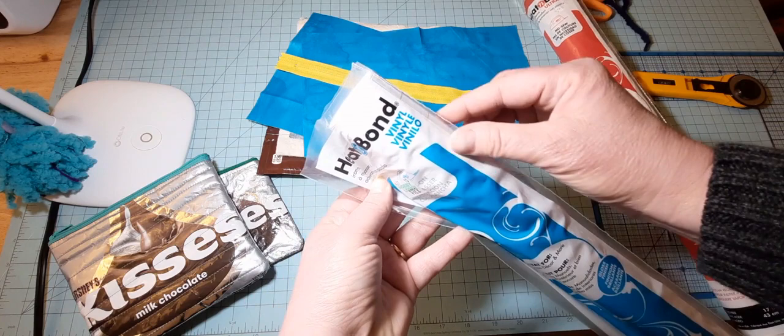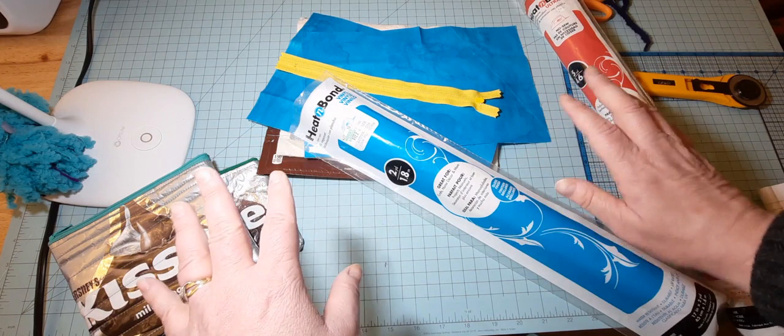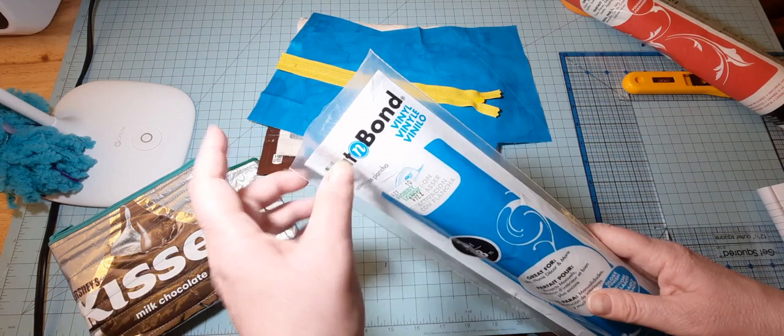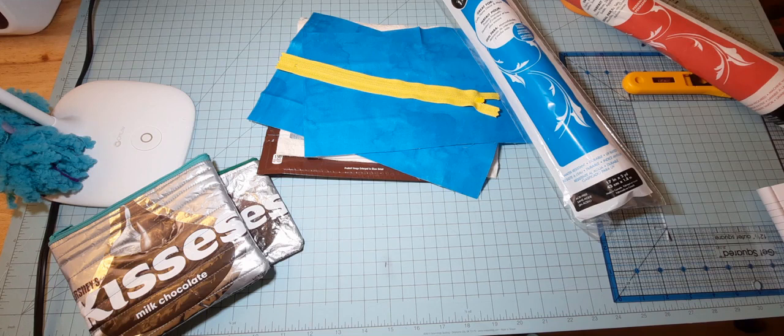I am using this one from Heat and Bond vinyl. Whichever one you use, just make sure that you're picking up the vinyl. For example, here's a Heat and Bond — this is Ultra Hold. This is not vinyl; I use this for my applique. So whichever brand you're using, just make sure that it's vinyl. We have that, and of course your iron and your rotary mat.